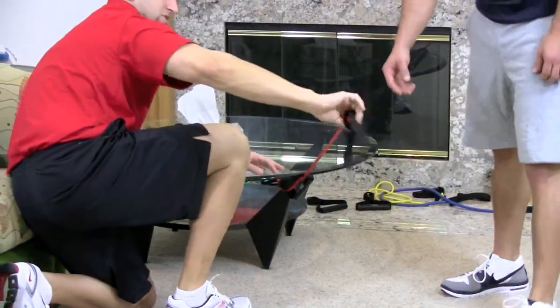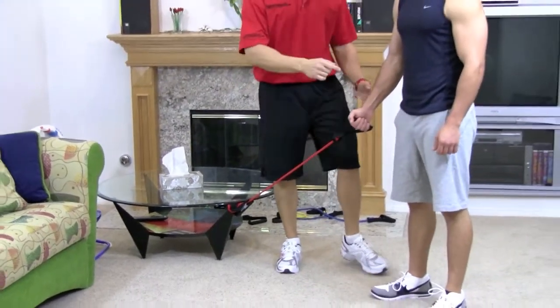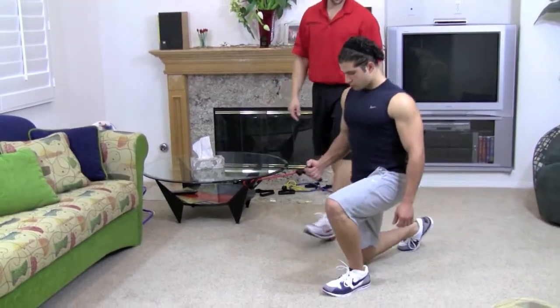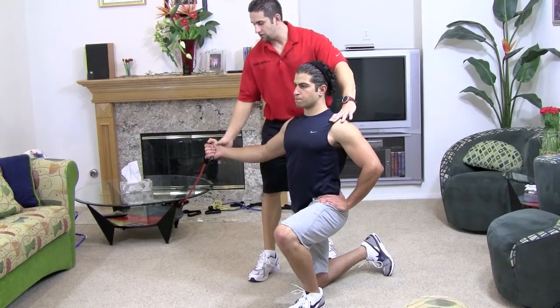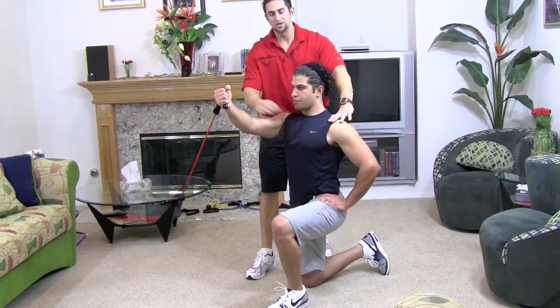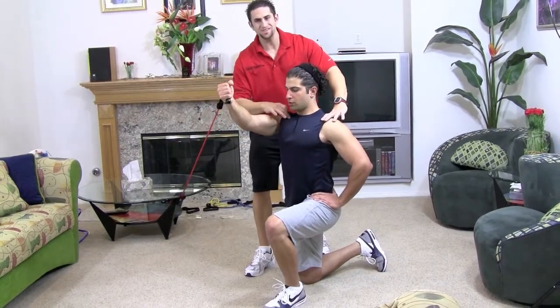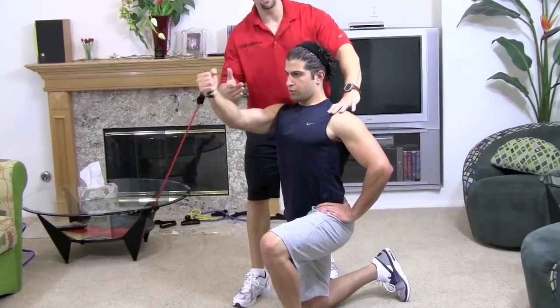Now we're going to have a nice resistance. So grab that — say you're working the right chest — put your left foot forward, do a little lunge and come down. Put your arm out in front of you, shoulders down, and bring your hands slightly upward and line it up with the upper chest. Breathe in on the way down, blow out on the way in and squeeze that upper chest. It's like an inclined fly, but we're doing it at home.